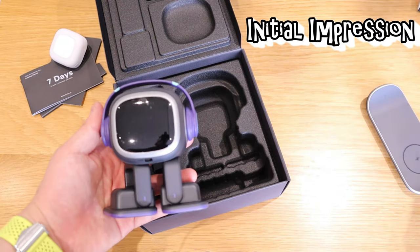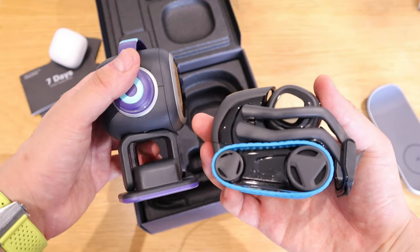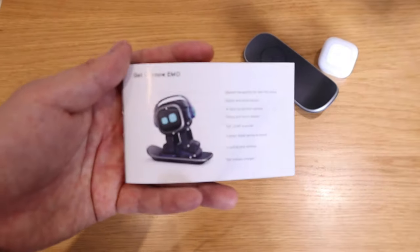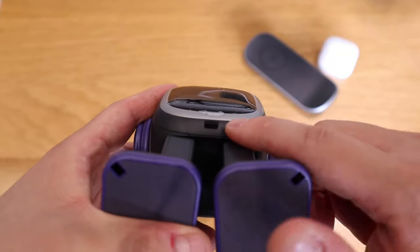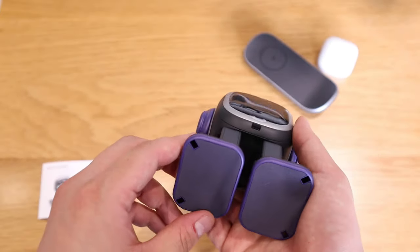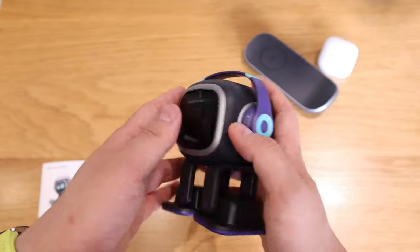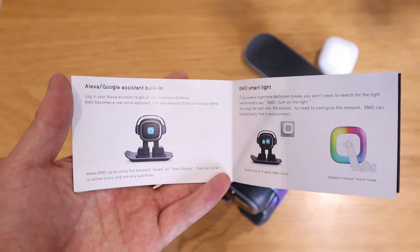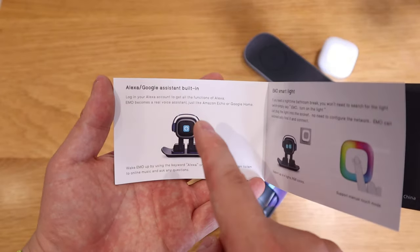If we compare the size with Vector, you can see the head size is much bigger. While Vector has wheels, EMO has clever legs — that's a quick size comparison for you. After reading the instruction, I discovered it actually has a LiDAR sensor on it, which is really interesting because LiDAR sensors are quite expensive. So for the price, you're getting a really good value robot. It also has Alexa and Google Assistant built in, which is great because Vector only has Alexa integration.